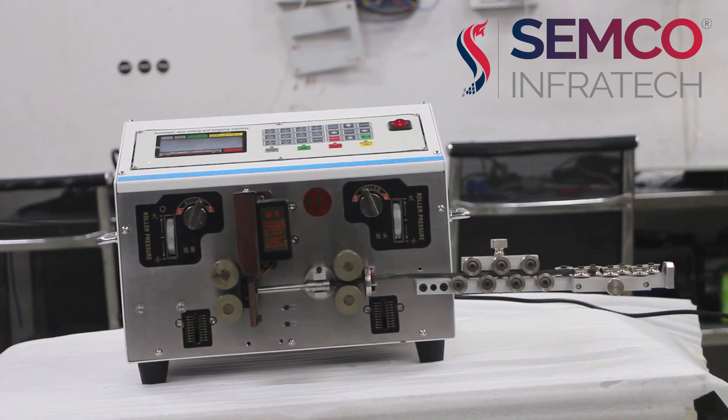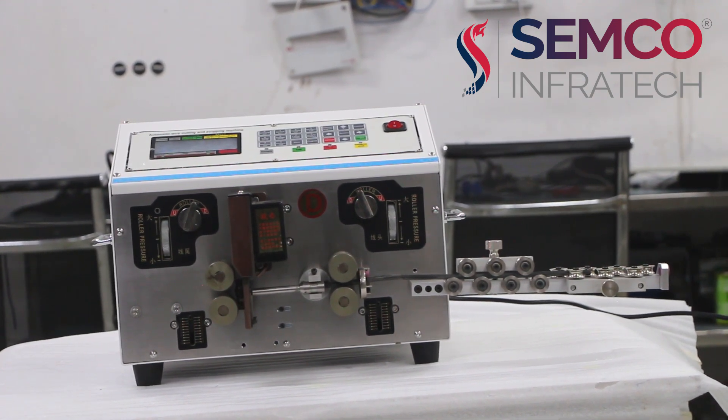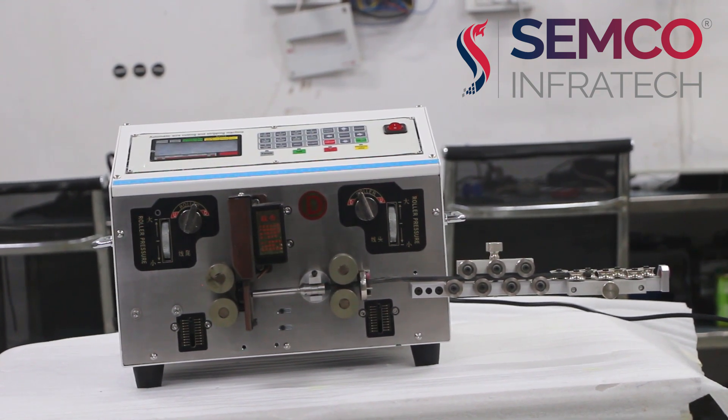Thank you for watching this video. For a live demo of this machine, you can visit our head office in New Delhi, Patparganj Industrial Area. Please like, share and subscribe to our channel.